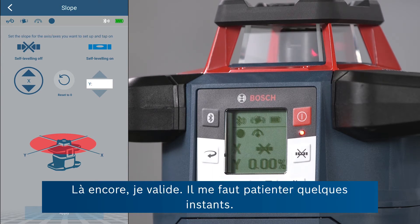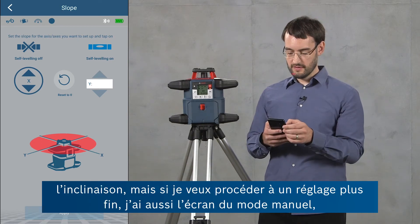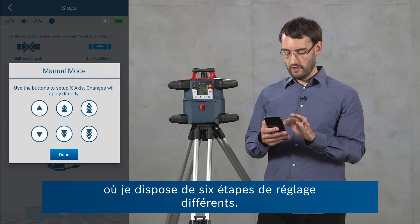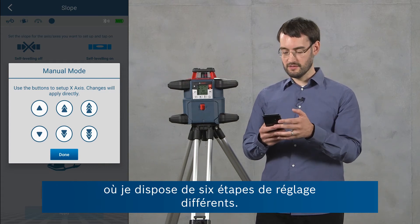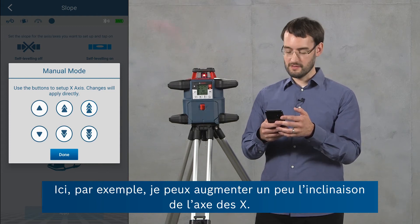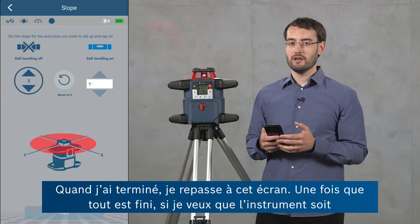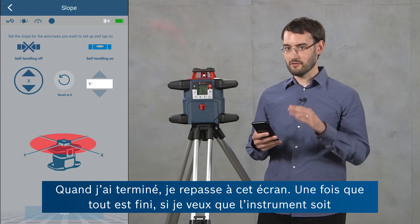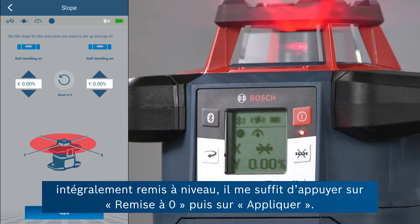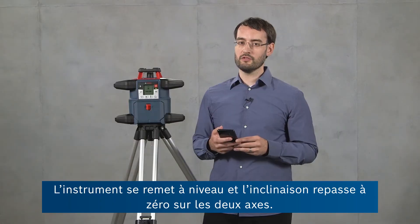I confirm this again — it takes a second. Now the x-axis is in manual mode. I can tilt the tool to set the slope, but if I want to do any fine adjustments I can also go into the manual mode screen where I've got six different step sizes. When I'm done, I can return to this window, and if I just want the tool entirely level again I can quickly do this by choosing reset to zero and clicking apply. The tool will then level again and be at a zero slope on both axes.